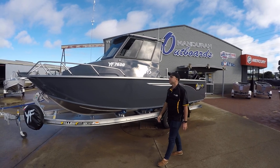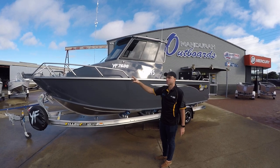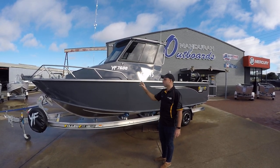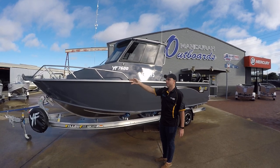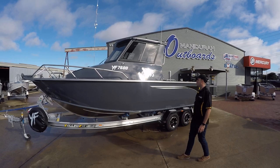If your dealer's not giving you a Sarker anchor, then you're getting ripped off. The Sarker anchors are the best anchor on the market in my opinion. They're made to suit the Yellowfin bowsprits for starters, and then they're also just a great all-round anchor.